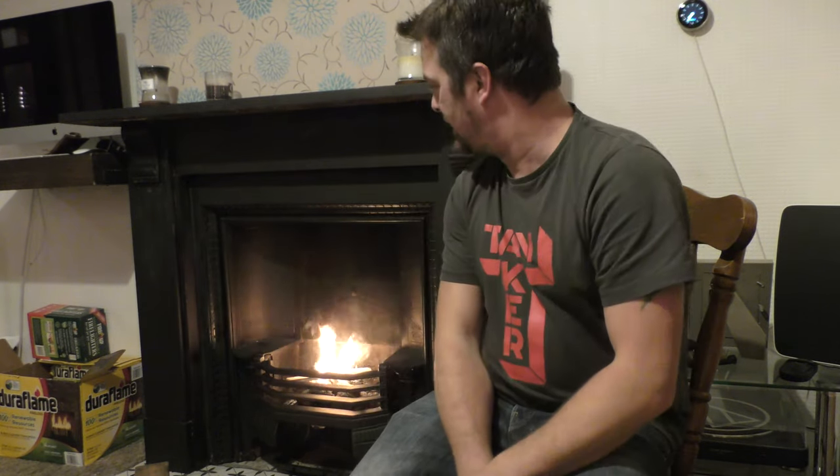It's beer o'clock on Real Ale Craft Beer. I've always wanted to do this but never thought I'd be doing it in this house with this fireplace — I've always had problems with the chimney breast and finally got it working. My dream, and you've probably heard this in multiple videos, is to sit by the fireplace with a decent strong beer: imperial stout, barley wine, strong ale, that sort of thing.